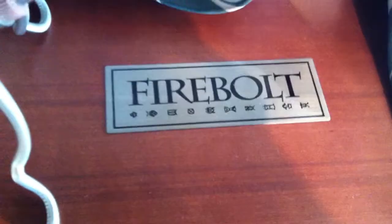Hello there, this is Draco's Brother, and today I'm going to be reviewing the Firebolt Scale model.